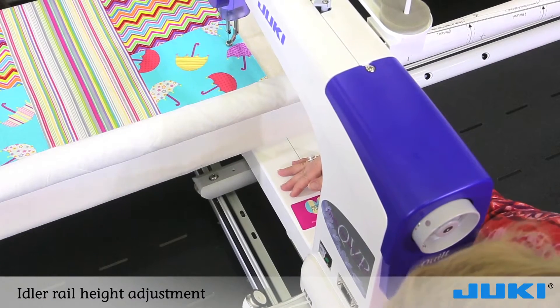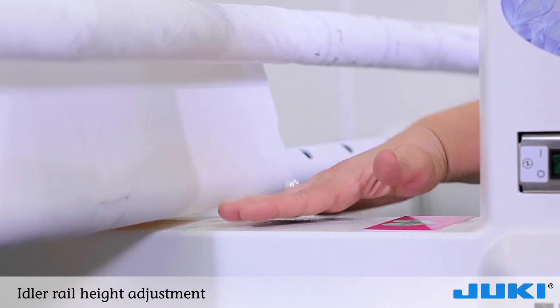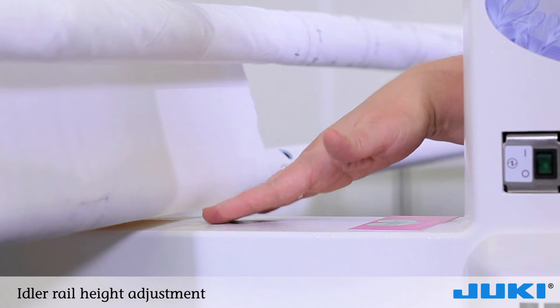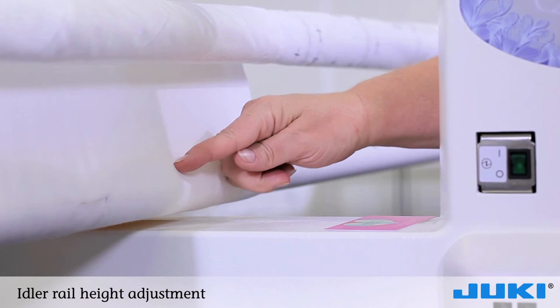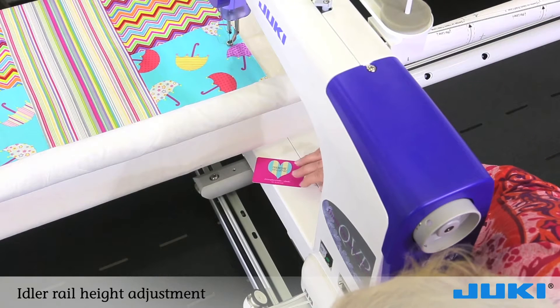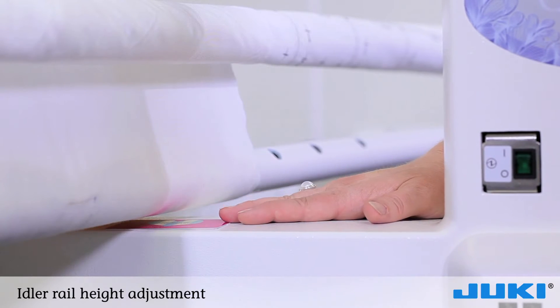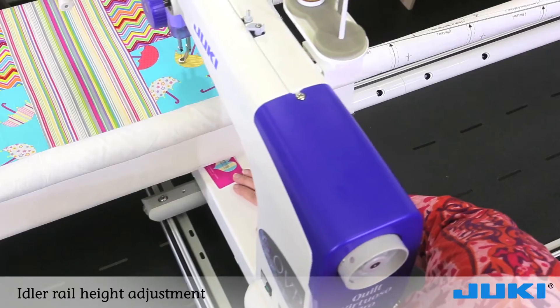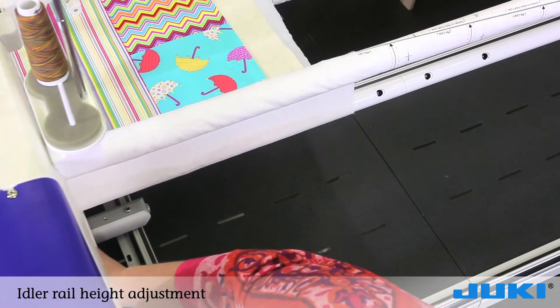For proper quilting on your long arm, you need to make sure that your idler bar is set close to the base of your head — just barely a finger high. You don't want it too high as this could cause thread breakage. Take that same credit card and slide it between your idler bar on top of the head, and gently glide it down to make sure it never drags or bumps into your quilt top.